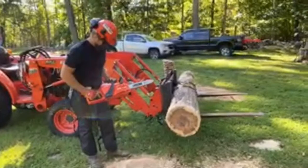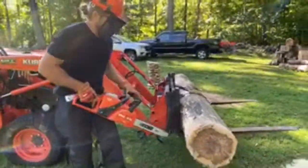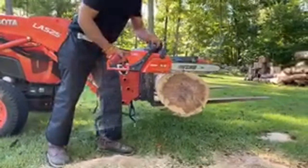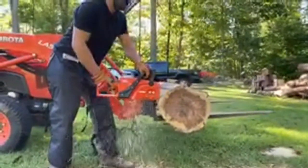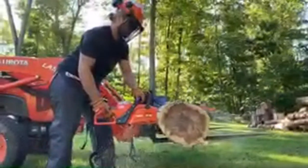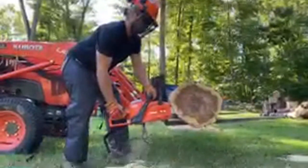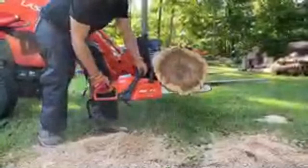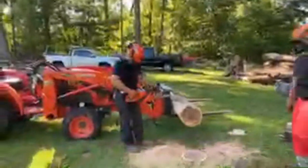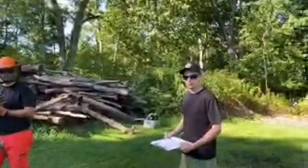We're live — playing with the Ego saw. Have you made any cuts with it yet? About 15. What do you think? It's a nice saw. After a few more cuts, the battery ran out — that would be 16 cuts total. What's the radius of this tree? 15 and a half inches. I guessed 14 — not too bad.